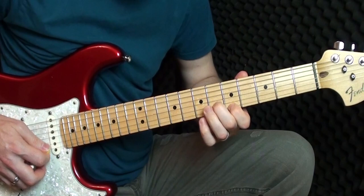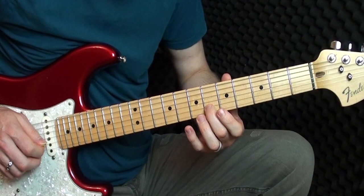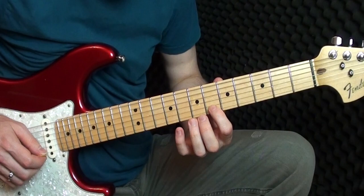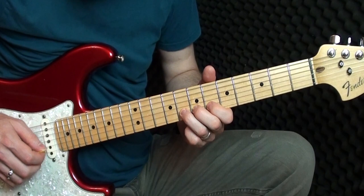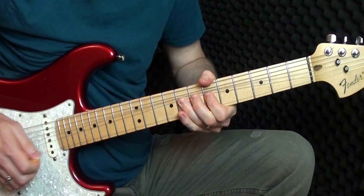Now we're playing: six on the B string, then eight, then five on the E. Back to the B string — we're going to place our three fingers, index, middle, and ring, on six, seven, and eight all together, and we're going to bend a whole tone. We basically want to get to the note that sounds like the fret two above — use all of your fingers to push that string up until it sounds like that target note.